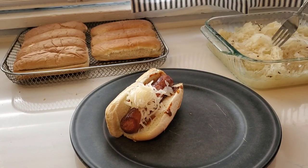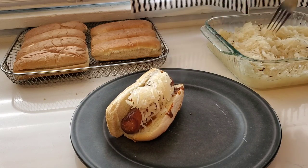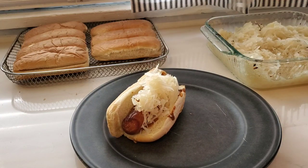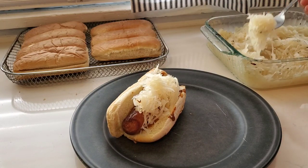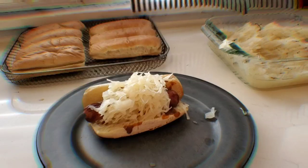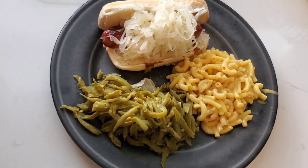I added a lot of sauerkraut on top — it just sounded good to me and I really enjoyed it. We don't usually eat a lot of sauerkraut in our house, but every now and then I make it fit in somewhere. This night it was on our chili dogs, and to go with it we just had those green beans and Kraft macaroni and cheese.